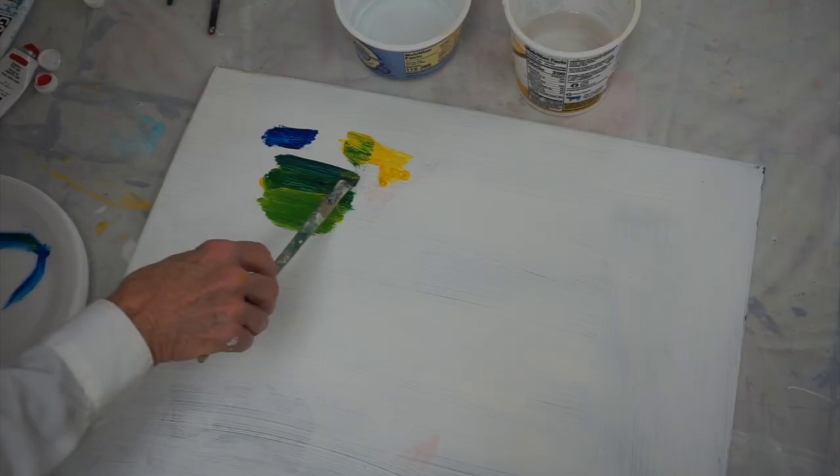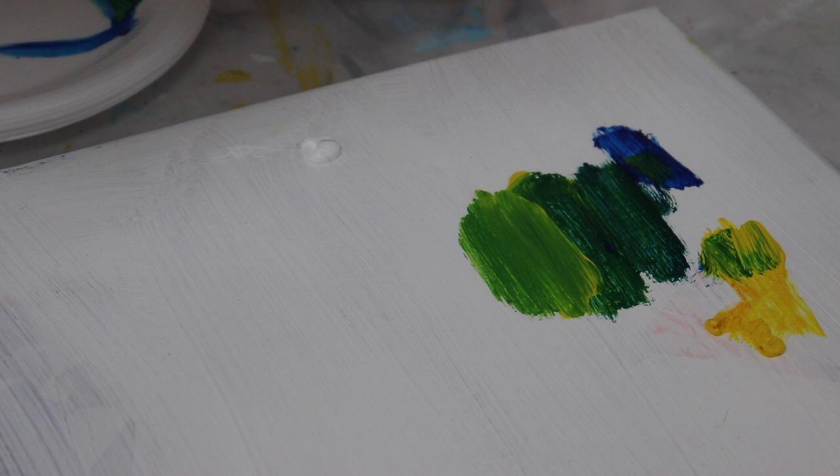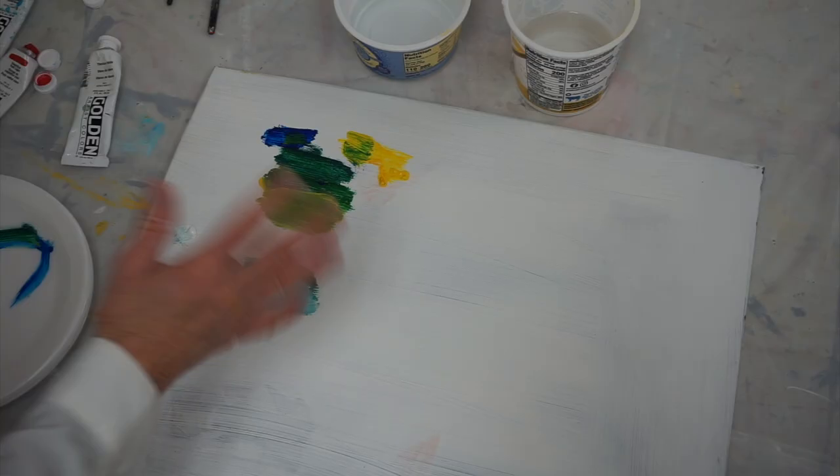Now if I take one of these colors and I add some white, I'm going to be able to make what is called a tint. I'm taking more of my blue-green — you can see that's more to the blue side — and I add a little bit of white to that. I've got a nice, almost aqua color just by adding white. That's called a tint.